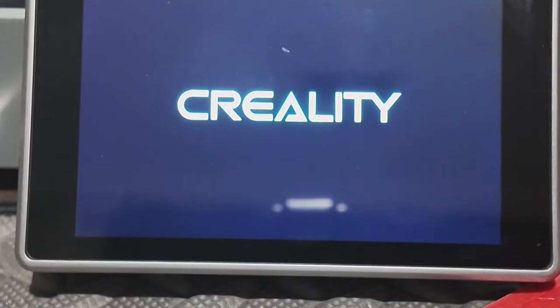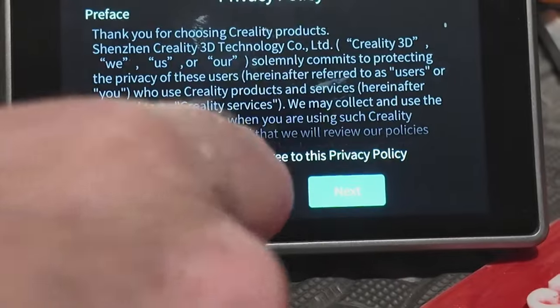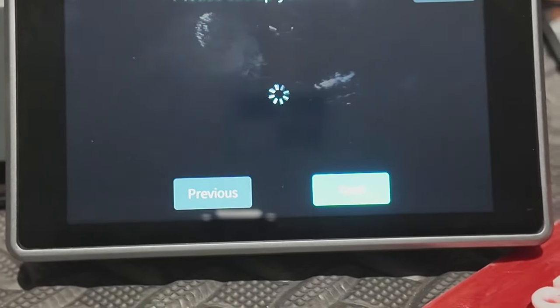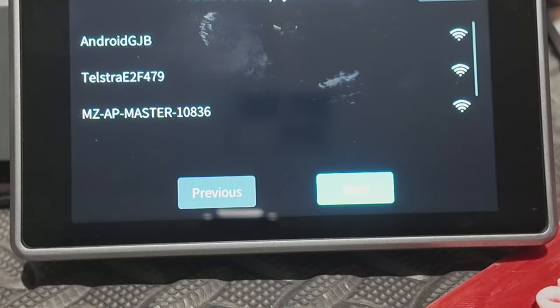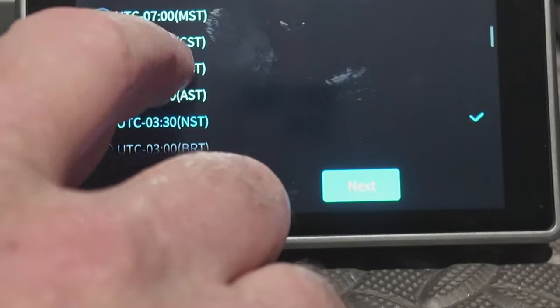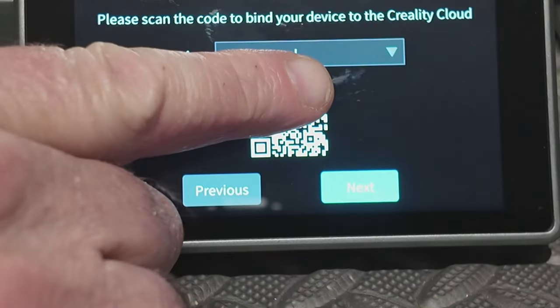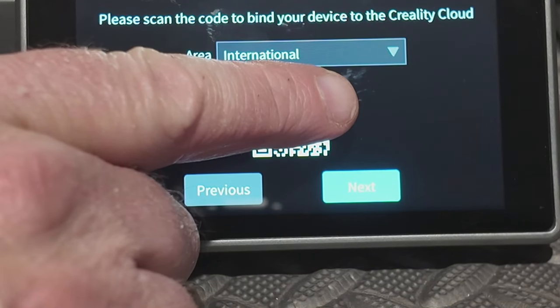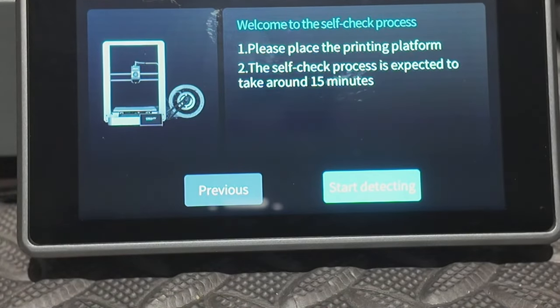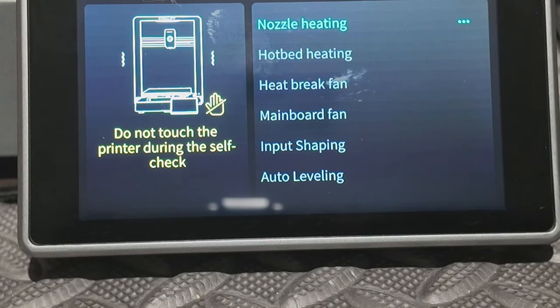That's powering up — that's a positive sign. First it asks for your language, so I just go English and go next. Then read the policies and if you're happy, confirm and go next. Then it asks for your network. Once you put that in you go next. Then it asks for your time zone — I'm in plus eight, the same time zone as China. Then it basically gives you a barcode to scan on your phone if you want to connect it to the cloud.